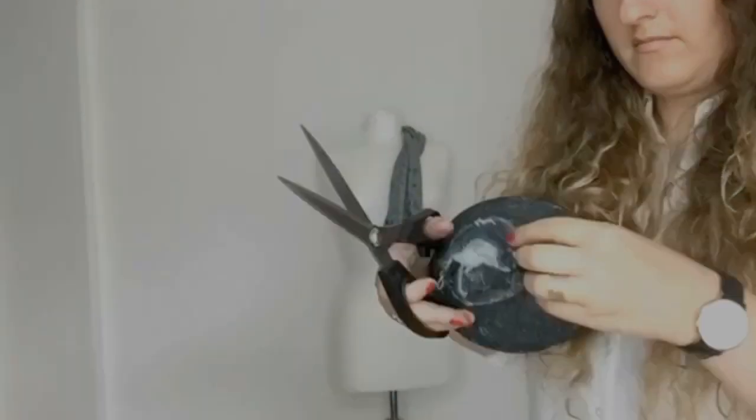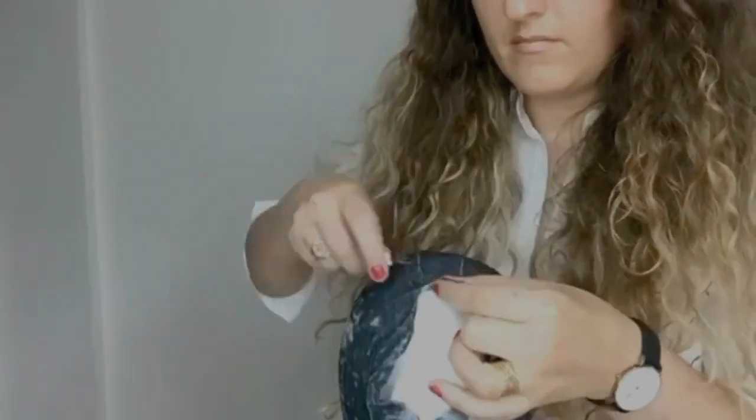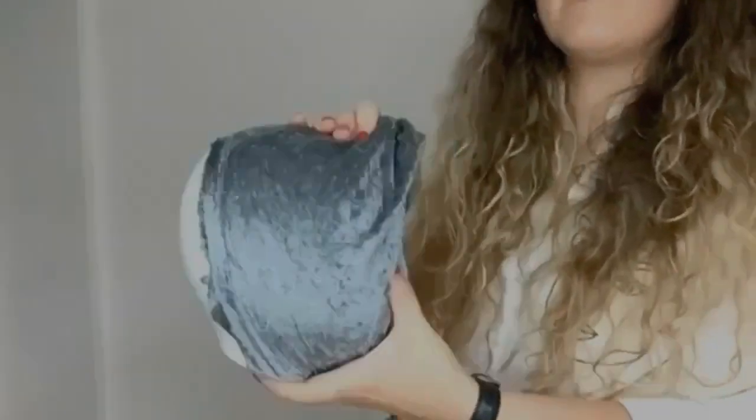Now I'm removing the cover of the head — I'm unpicking the back seam and removing that cover from the head.